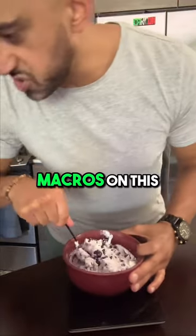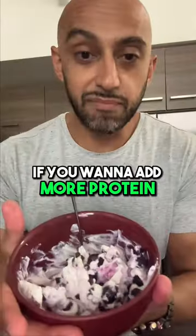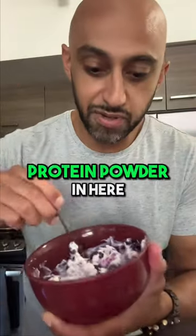That is it. Macros on this is going to be 27 grams of carbs, 5 grams of fat, and 19 grams of protein. If you want to add more protein, you could add one scoop of protein powder in here.